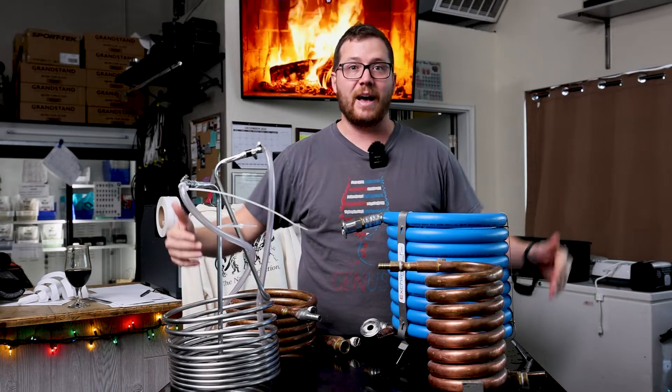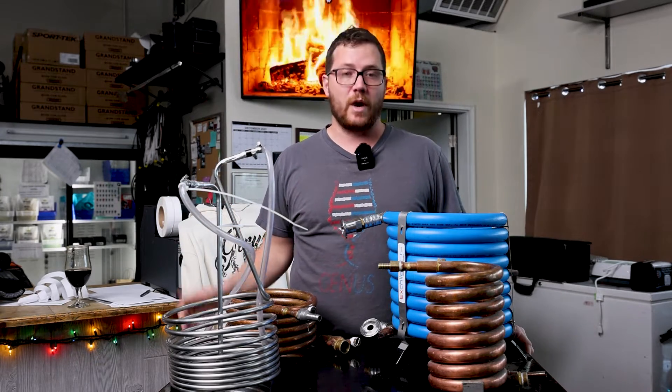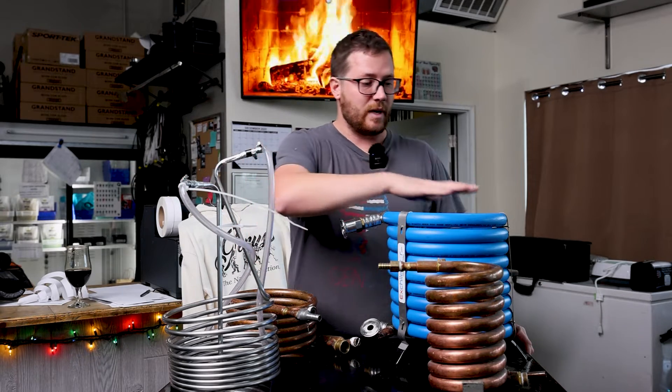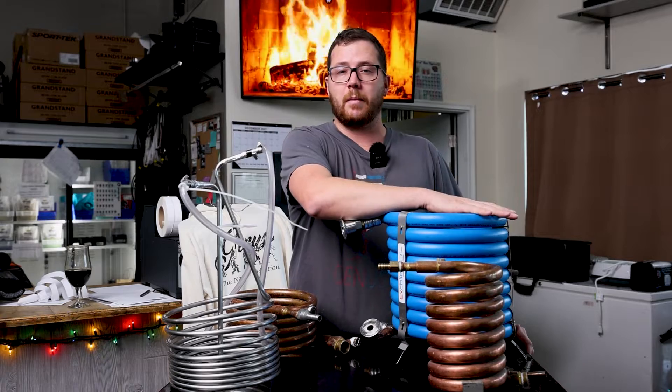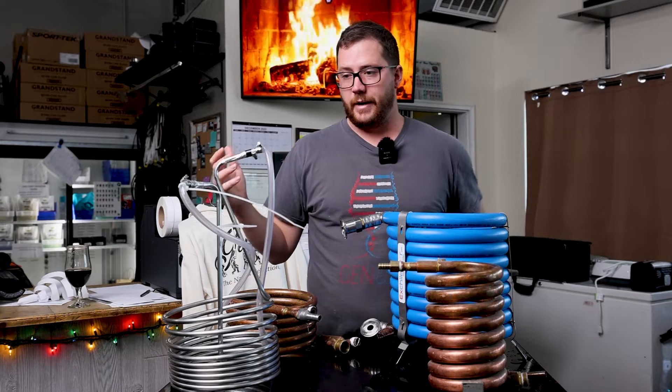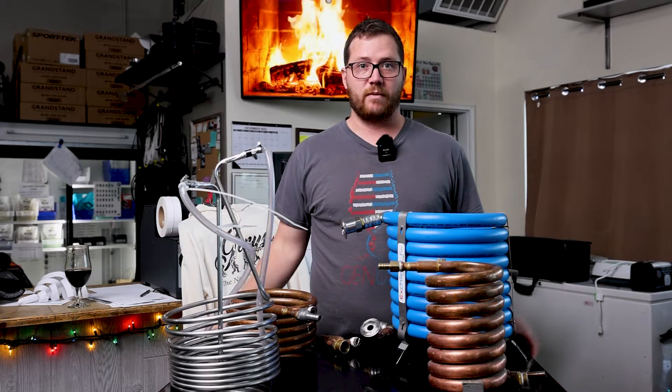I'll get the entire big vat down to 190–180 degrees before I single-pass into my fermenter, and that also puts less stress on my chiller — especially in warm summer months where the groundwater is warm — to make sure that my chiller can get my wort down to pitching temperature very quickly.